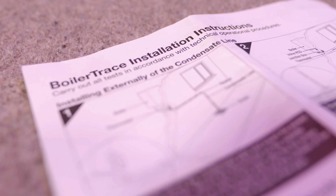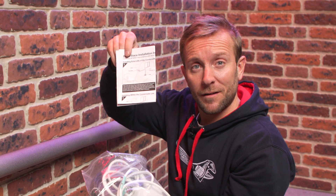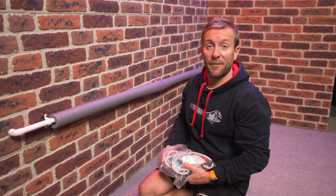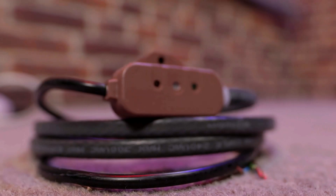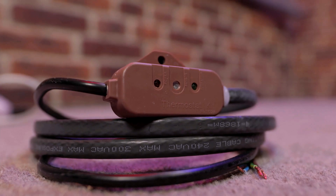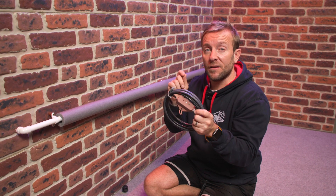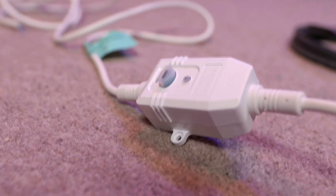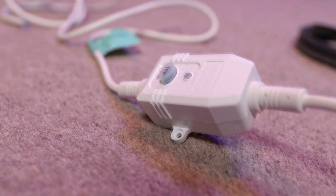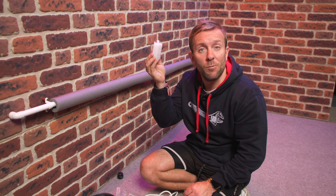In the bag we've got our instructions that you should read. We've got our trace heating wire. This little box on the end here is our thermostat kit — this will get screwed onto the wall outside so I can get an accurate reading of the outside air temperature. We also have a little RCD trip with a reset and a test button on it. The RCD will go inside the house, and we've also got a small connecting block box as well.